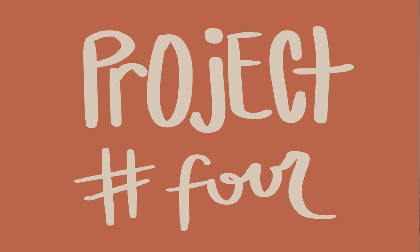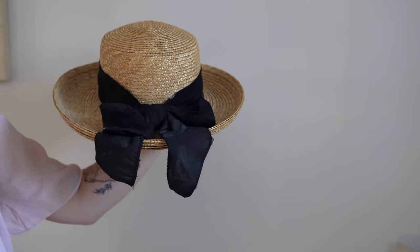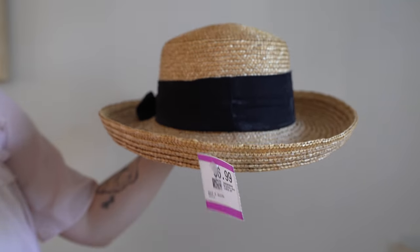We are on to the fourth and final thrift flip. I found this super cute hat at the thrift store. I have been hunting for a straw hat, and I love my flat brim hats, but I have been seeing some super cute hats lately with this curved brim. I thought I can rock a curved brim — it definitely has a little bit of a vintage feel to it. One girl I follow on Instagram always wears this hat with a curve, so I found this one.